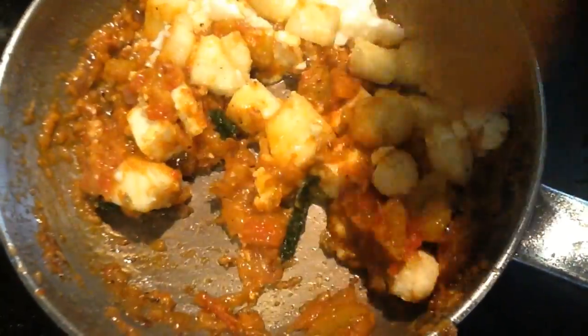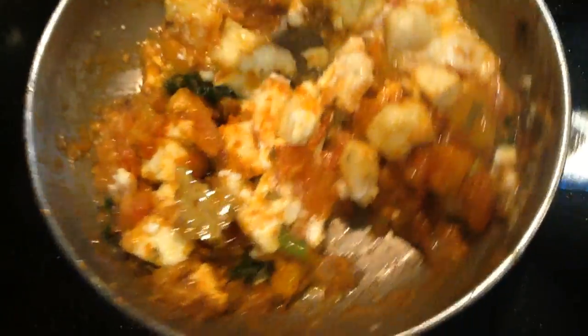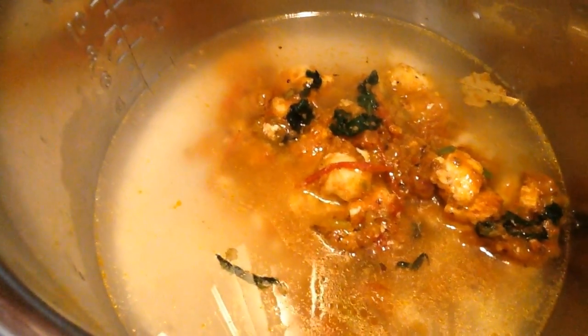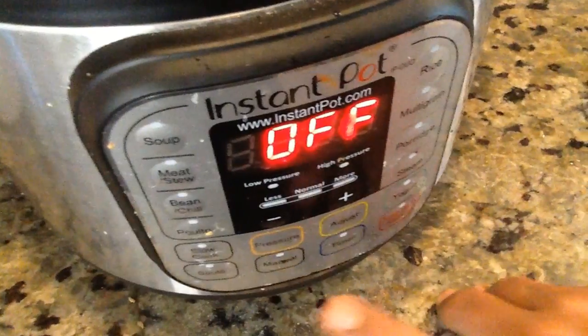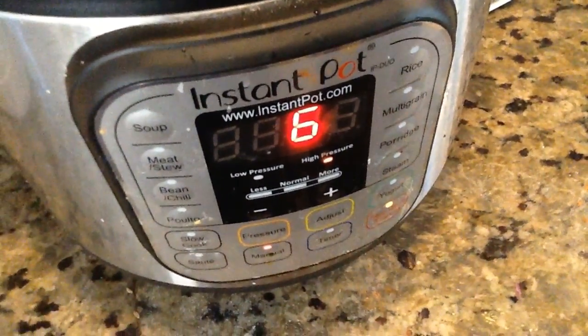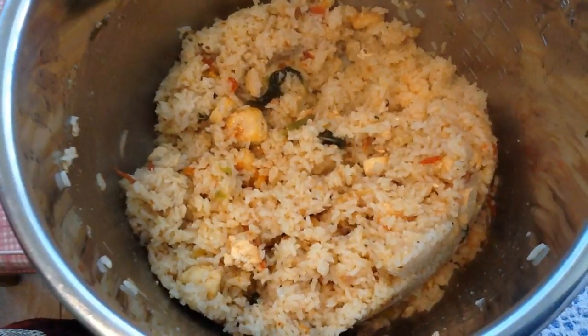We are going to pour. 2-3 minutes of water and the mix is dry, if the cut is dry. Add the mix with water and salt. Add water to transport.